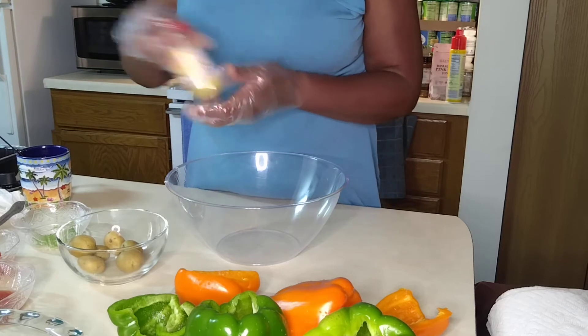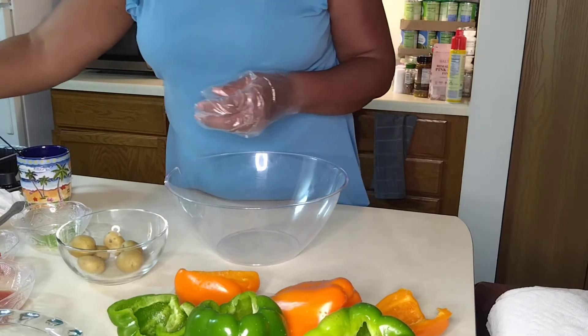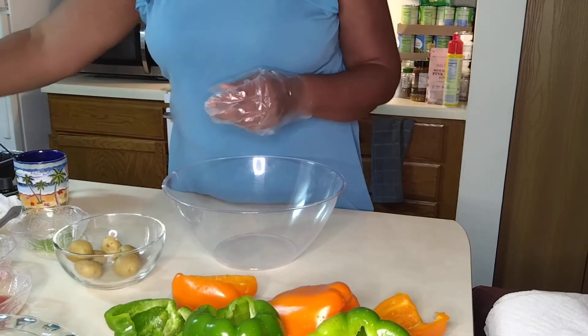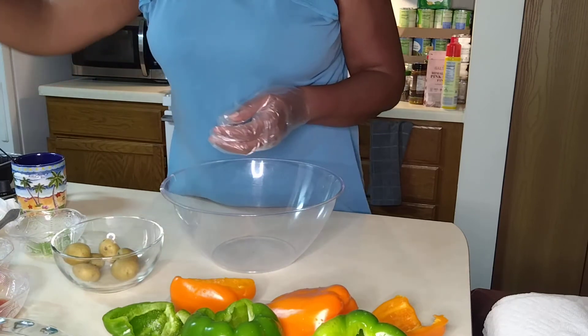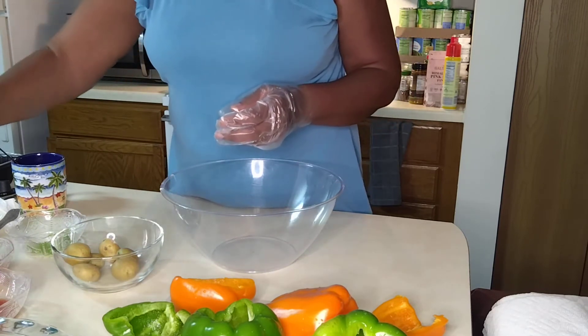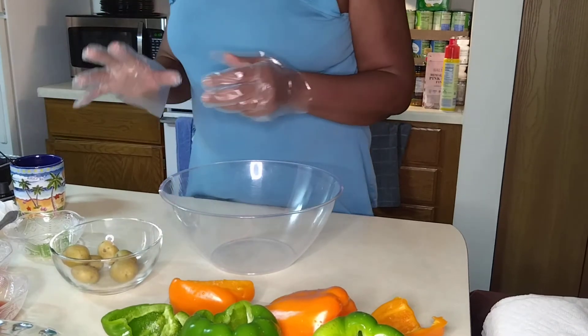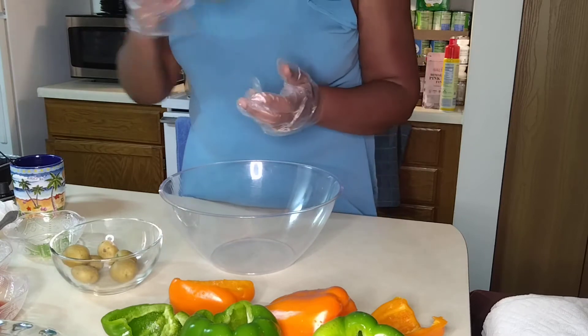We have lemon pepper, paprika, Italian seasoning, sea salt, parsley flakes, and pesto if you prefer it. But if you have nut allergies, always remember to look at the labels.